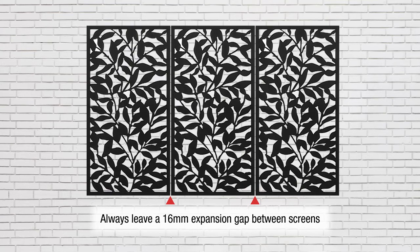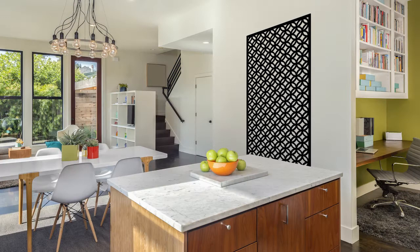Once installed, your matrix screen will enhance your home's decor, both indoors and out.